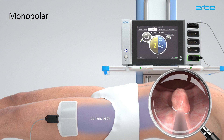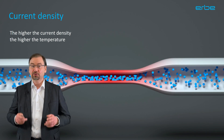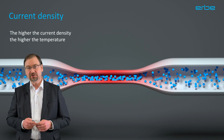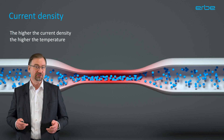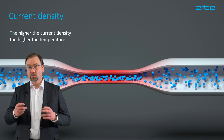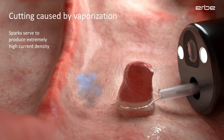Endocut is a monopolar mode, which means that you conduct high frequency alternating current between the active and the neutral electrode through the patient. The current serves to heat the tissue at the point of contact where the current density becomes extremely high. For cutting, you need very high temperatures of several hundred degrees. For such high temperatures, the contact surface of the electrode itself is by far too big to create sufficiently high current density. The required high current density comes from an additional effect.